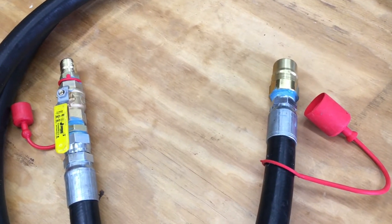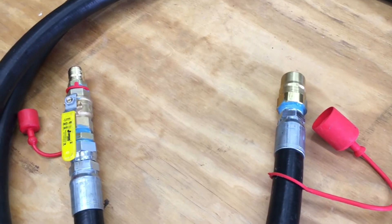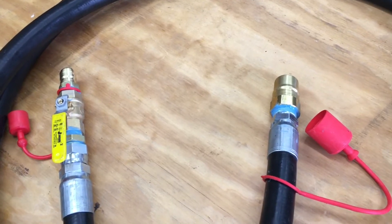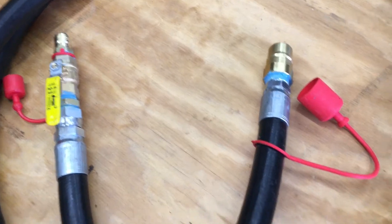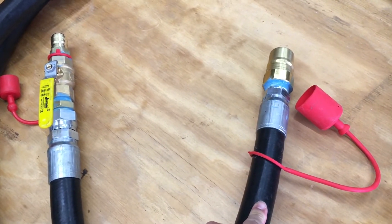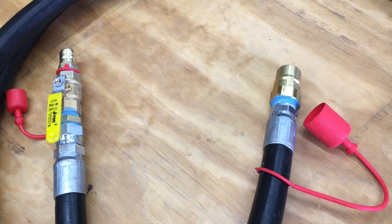Hey folks, in this video I'm going to go over some of the parts that I had to use to convert my Westinghouse WGEN 12000DF to run on natural gas. In particular, I'm going to start with the hose. This is a 1 inch internal diameter hose that I picked up from AB3 Power.